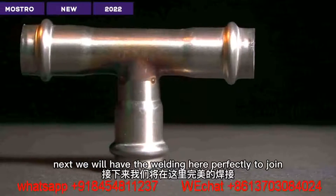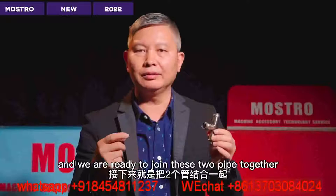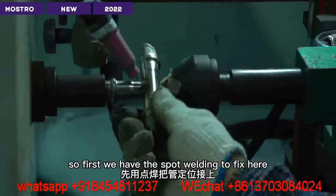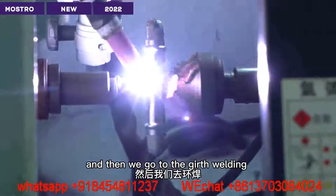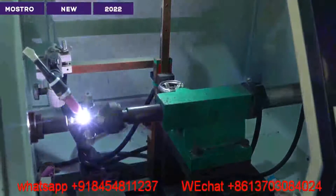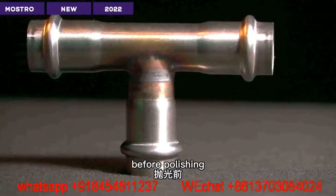Next, we have the welding — the flare is perfect to join when we have the portal step. We are ready to join these two pipes together. First we have spot welding to fix the position and make it stable. Then we go to the girth welding to seal the whole product. When it's sealed, we send it for cleaning before polishing.